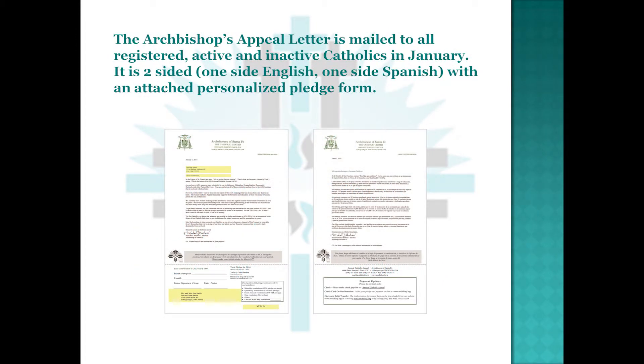The Archbishop's Appeal Letter is mailed to all registered active and inactive Catholics in January. It is two-sided — one side English, one side Spanish — with an attached, personalized pledge form.